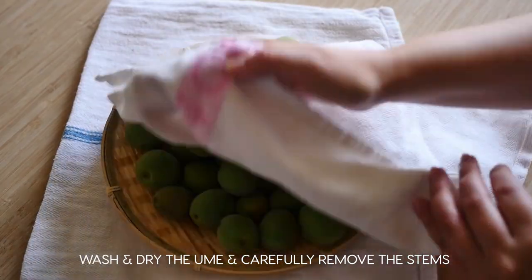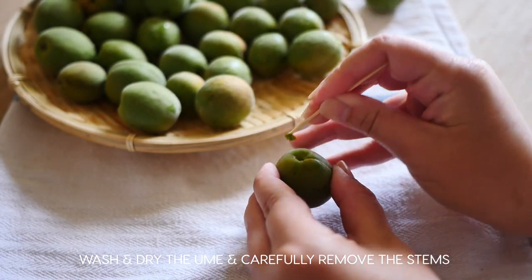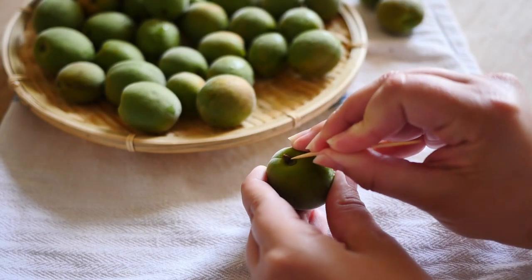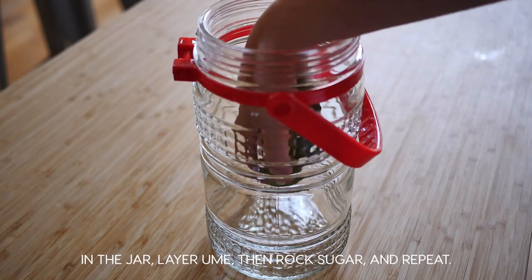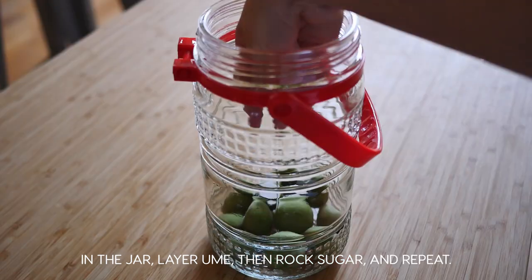Then wash and dry your ume and remove all the stem ends from the plums with a toothpick carefully. Then in your jar, put down a layer of plums, then a layer of rock sugar.